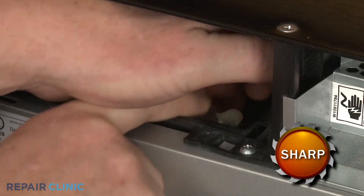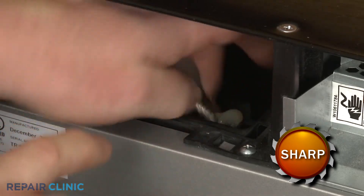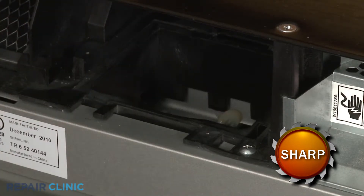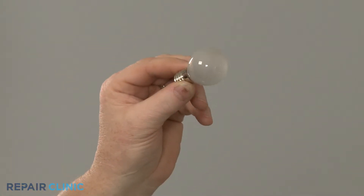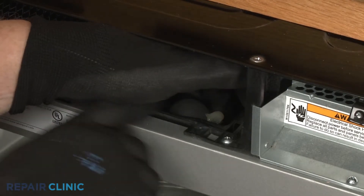You can now unthread the old light bulb. When installing the new cavity light bulb, you should wear gloves to help protect the bulb when threading it into the socket.